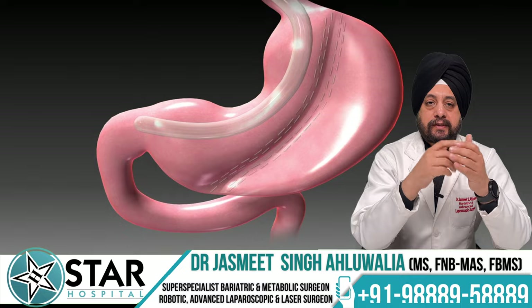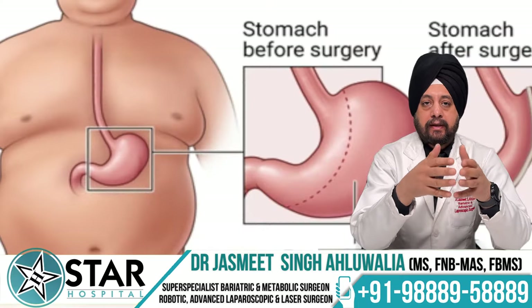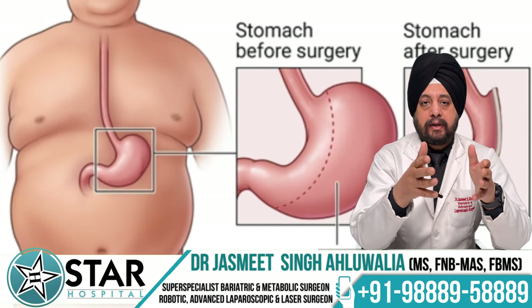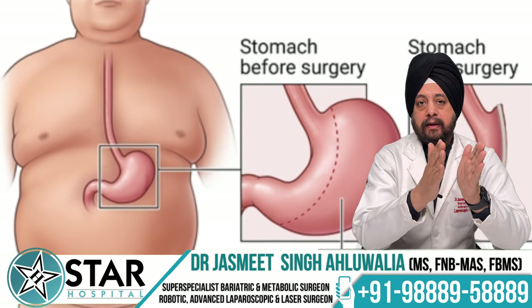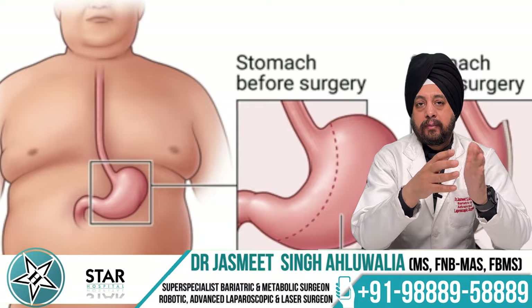Patients do feel that since part of the stomach is removed, sleeve gastrectomy cannot be reversed. Technically it cannot be reversed because the stomach tissue has been removed, but over time the residual stomach does dilate a little, which causes a kind of partial, unnatural reversal of the procedure.